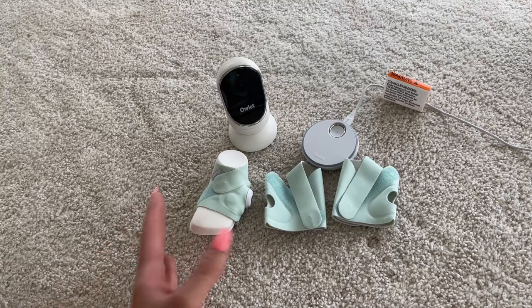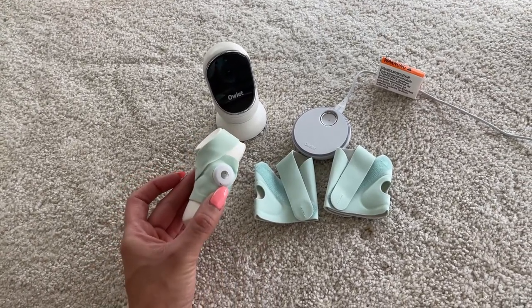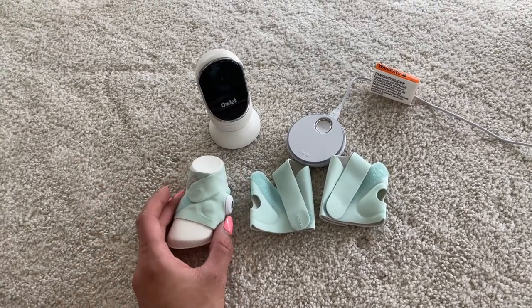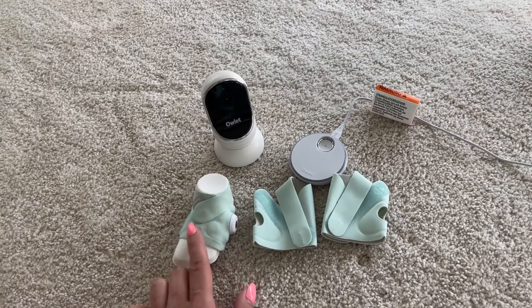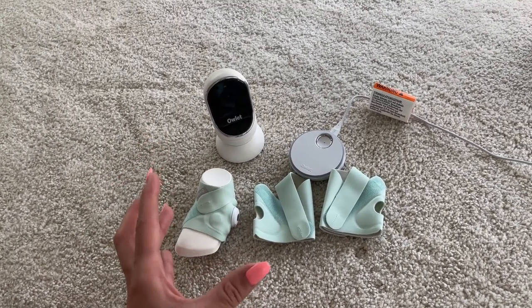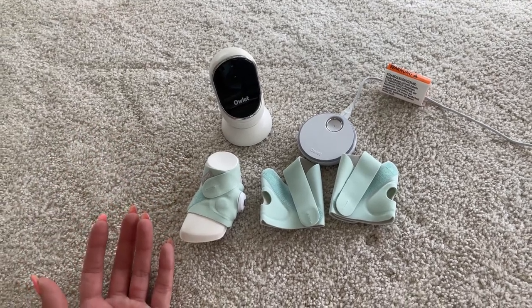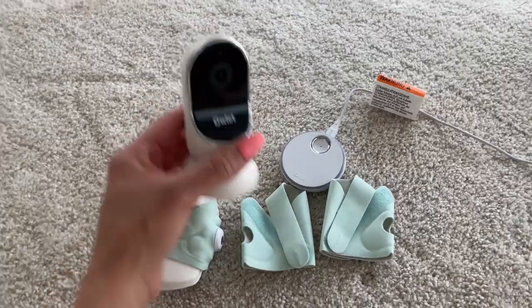My baby's sleep improved so much with this dream sock because of the app and all the sleeping tips that they give you. It really works — you learn your baby's wake windows, which is very important. So if you're having a hard time with your baby sleeping, you should consider getting this just so you know the best time to put your baby to sleep.